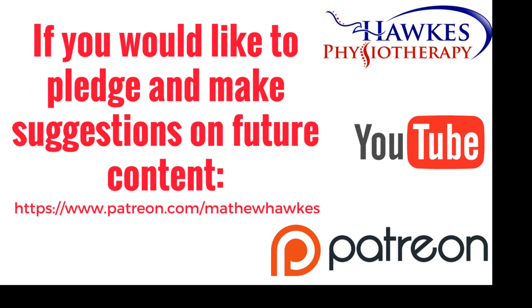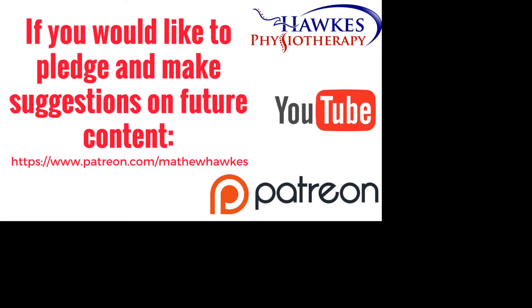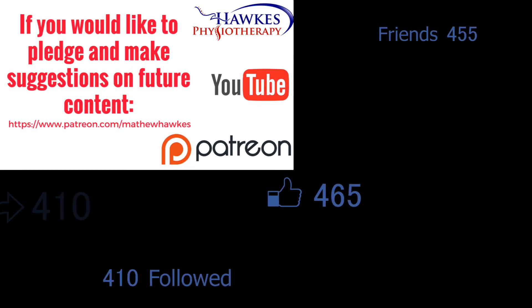We want to keep making great content for our subscribers, so if anyone would like to support the channel by making a pledge, we would be extremely grateful — you can do this on our Patreon page.